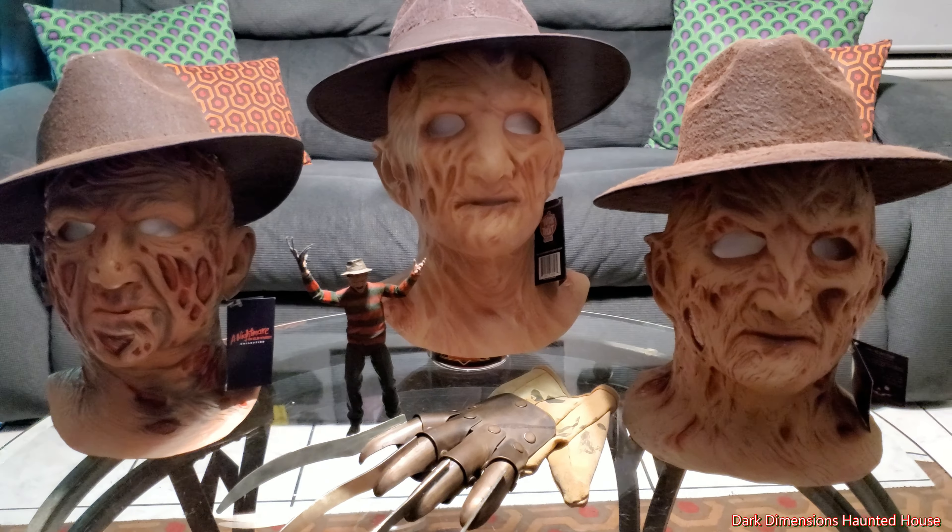Anyways, thanks for watching our review video. This one just looks like an old man with some bad acne back in the day, with the fedora. Even the behind-the-scenes documentary where Wes Craven talked about where he got his inspiration — that was really interesting. I think it was on Netflix. Thanks for watching our review video on Nightmare on Elm Street, the Trick or Treat Studios masks. Please like and subscribe. This is Dark Dimensions Haunted House.